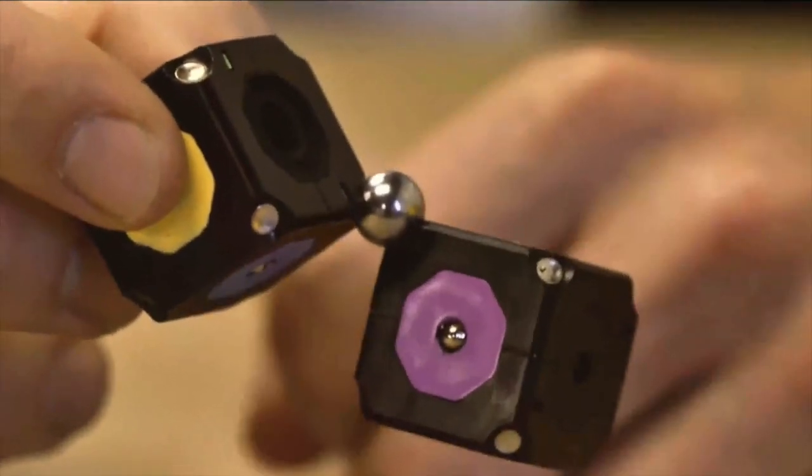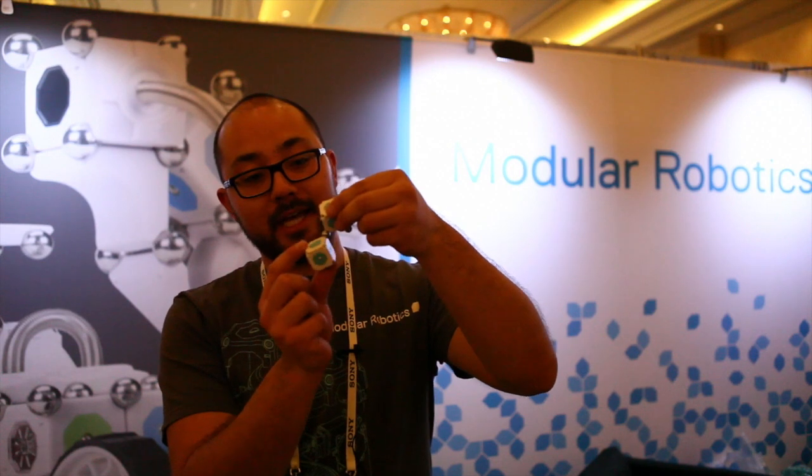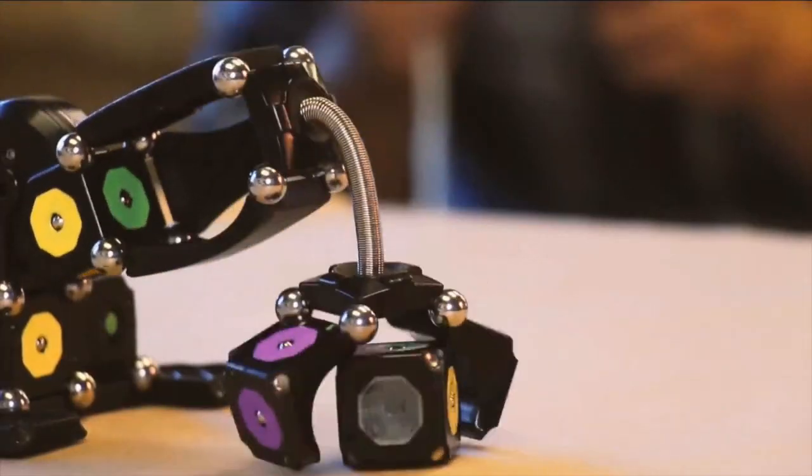It connects spheres to different robotics components. Right here you can see that by connecting one, I get a universal joint. If you connect two, I get a hinge. Connecting three or four gives me rigid structure. With that, I can build a wide variety of robots.